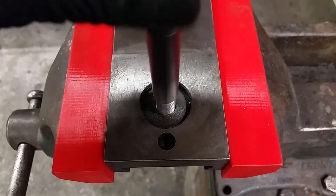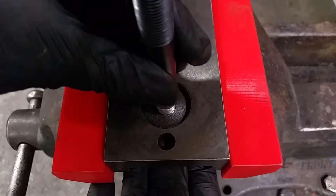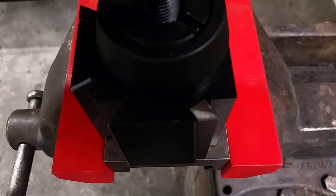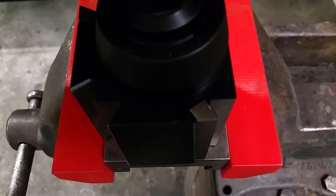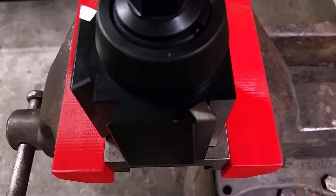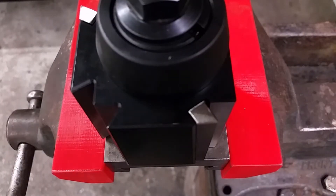Time to put the quick change tool post on the top slide. The threads match perfectly. What you can't see or feel in this video is that the threads in the top slide are about to tear. It is made from cast iron and way weaker than normal steel — way too weak for my taste.